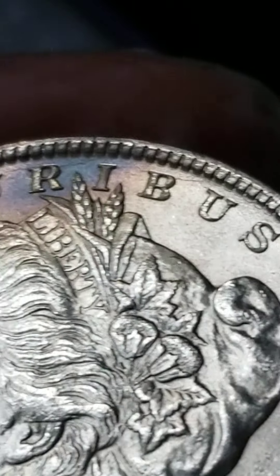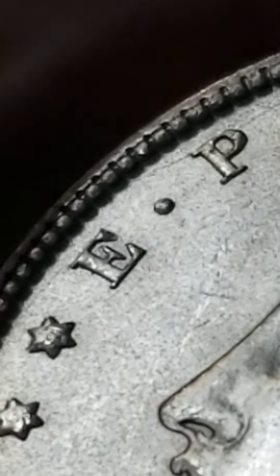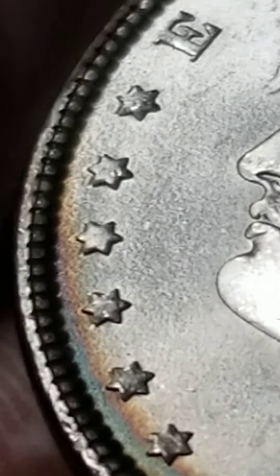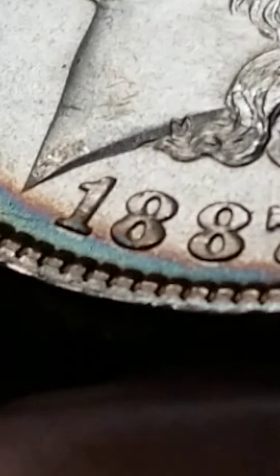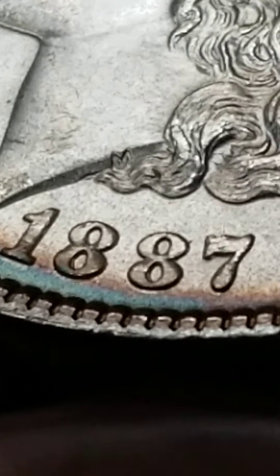A little die crack in the front too — look at this. Yes, a little die crack in the front, all the way across. Wow, this is beautiful.